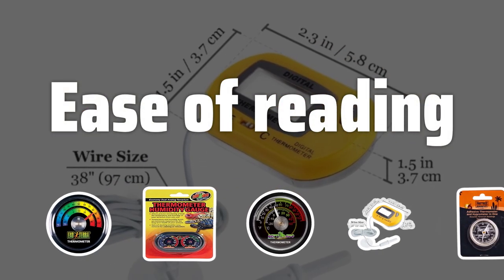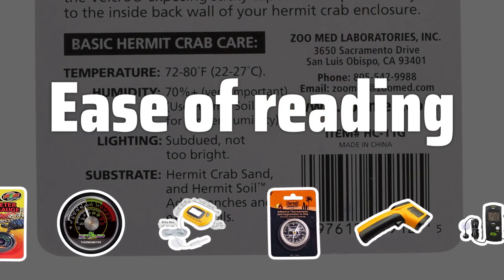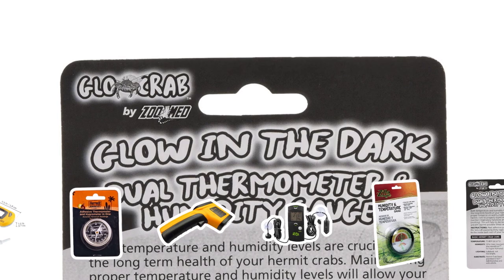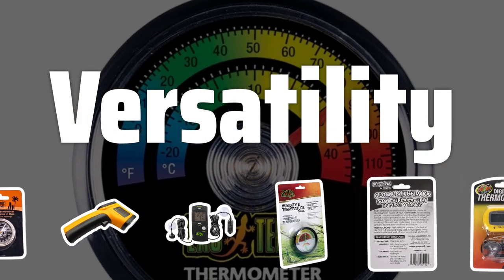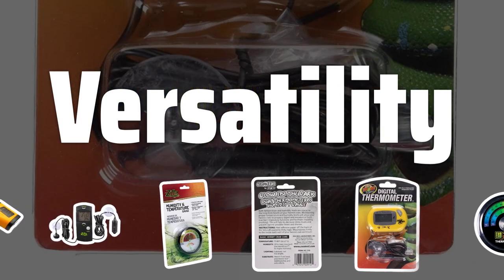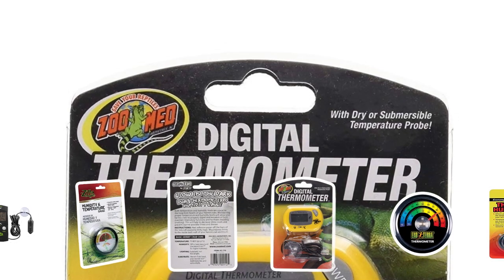Ease of reading. Whether you prefer a digital or analog thermometer, it's important to choose one that offers easy readability. Digital thermometers with clear displays or analog ones with large, easy-to-read dials are essential for quick and accurate monitoring of your terrarium's conditions. Versatility. With terrariums coming in all shapes and sizes, it's essential to select a thermometer that can adapt to your specific setup. Look for a versatile thermometer that can be easily positioned in different areas of the terrarium, providing comprehensive coverage and accurate readings throughout the entire environment.